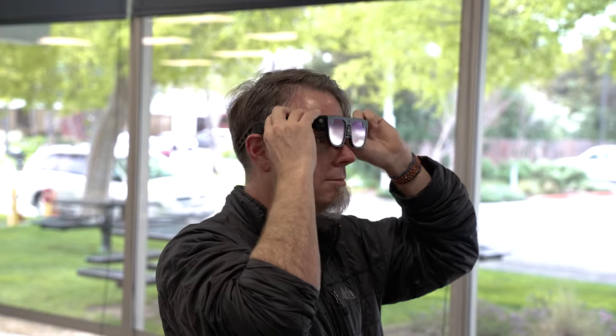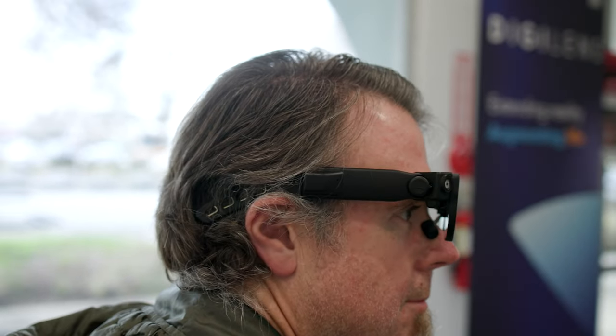Once the big adjustments are done, slide Argo over the top of your head. The arms should be right above your ears and the ear horns should grab at the back of your head.